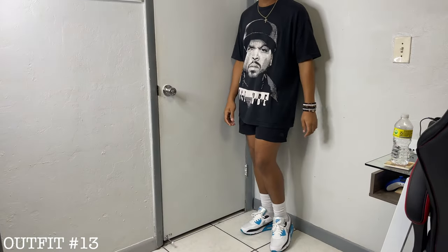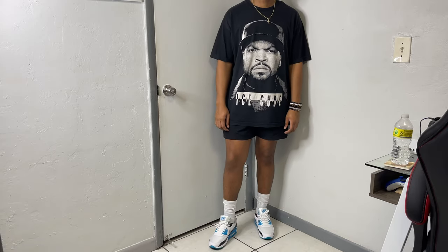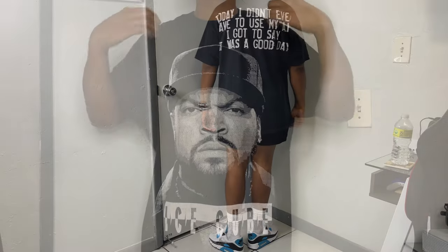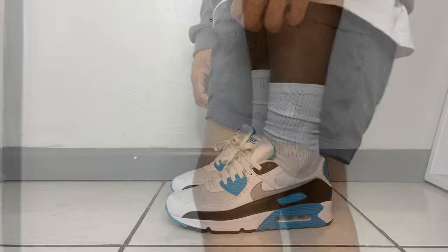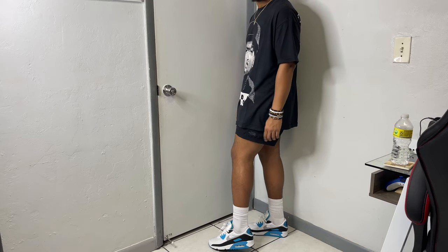One of my favorite fits mainly because of the tee — every chance I get to wear it, I take advantage. A dope Ice Cube tee from front to back, executed perfectly with lyrics on the back and a cracked vintage look on the front. For the shorts, my trusty North Face woven shorts — comfortable and reliable. And to end things, Air Max 90s, definitely a top five best summer shoe in my opinion.